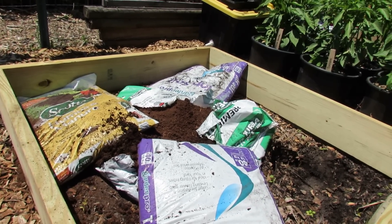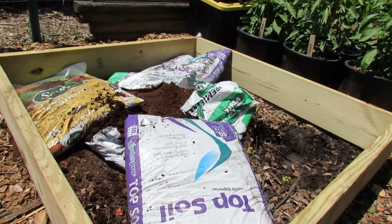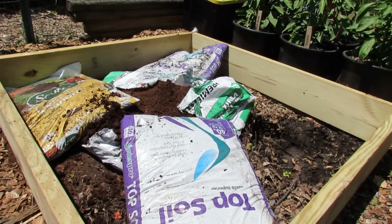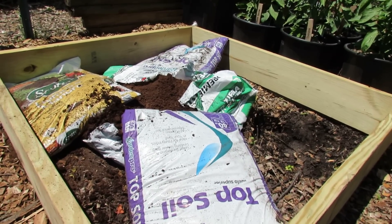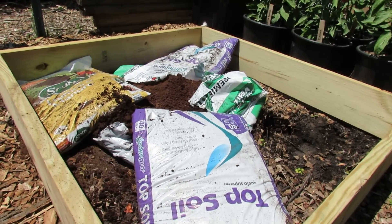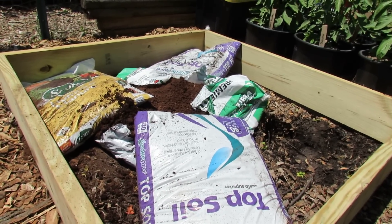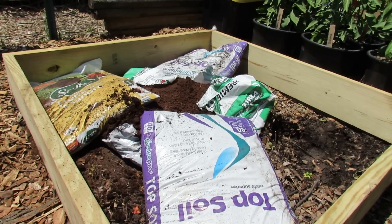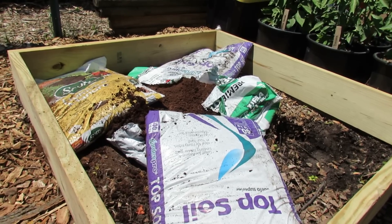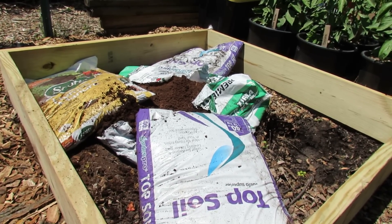That's about a half a bag. I put the peat moss in there because it will retain water. So I'm going to go pick up a couple more topsoil bags, fill this up, and that will be ready for planting this weekend. Don't overstress with the quality, quantity, or types of soils you're putting in here. You can just mix it up. As long as it drains nicely and you're adding in some sort of compost, manure, or organic fertilizer, your plants are going to grow.